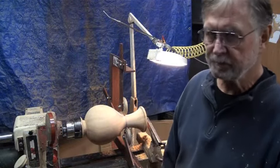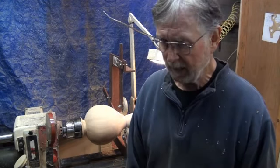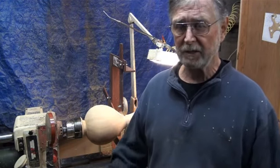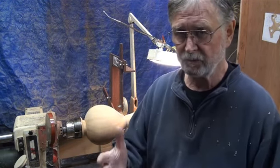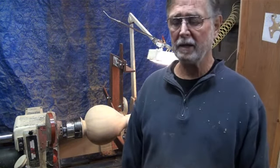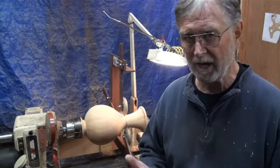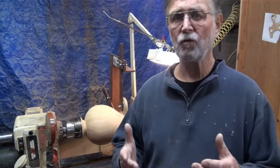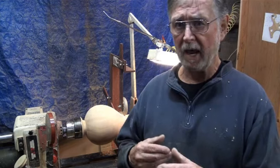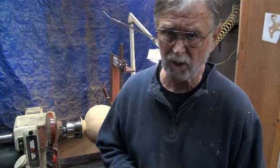Good morning from Crabtree Hollow. It's been a while since I've done a video and I have been trying to get to things as they come up in importance. Since I'm not a video type person, this is not what I do — I only have videos for instruction of the Hollow and King tools and tips and different things I can maybe help people with in their workshop.